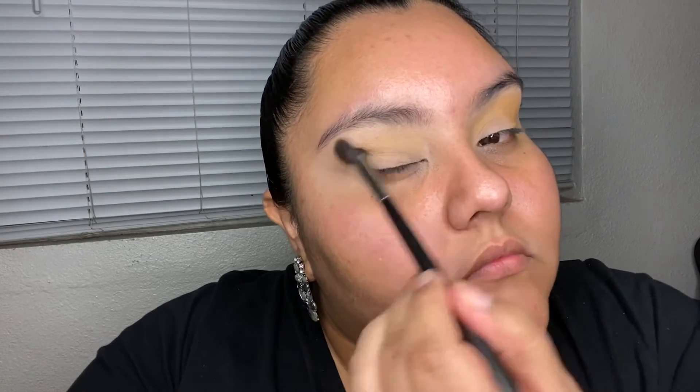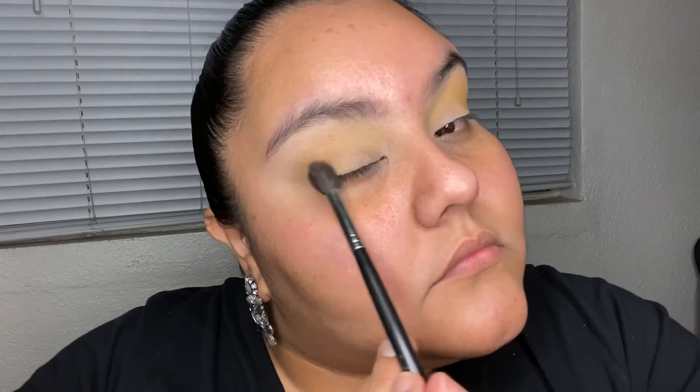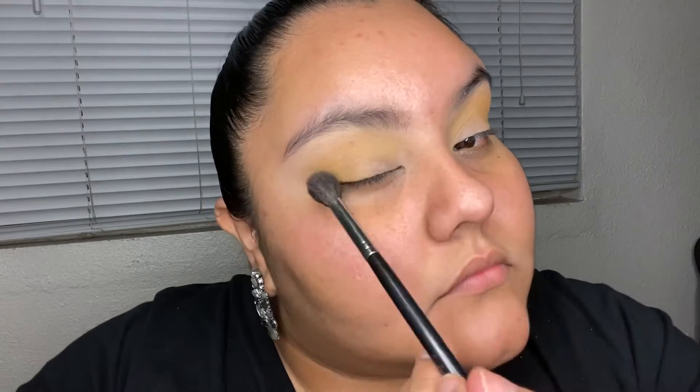We're going to start off with a big fluffy brush and I'm putting on yellow — yes, yellow! I'm doing it in a C shape, basically covering the corner of the eyelid as well as the top of the crease. We have about four sections, and this first section goes to the highest top of your crease.